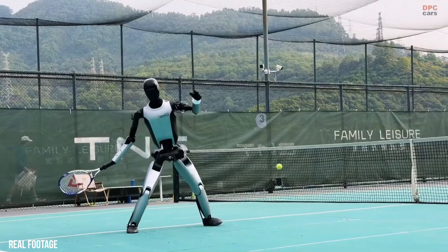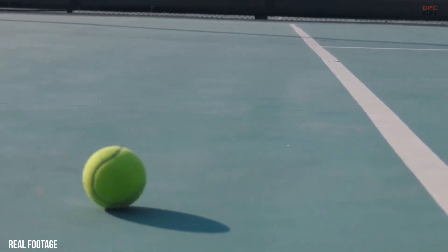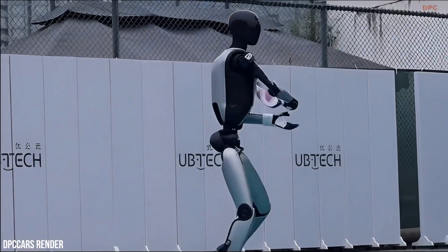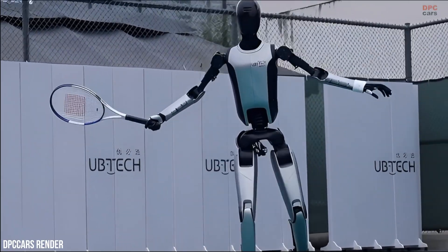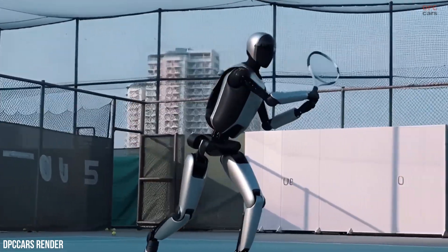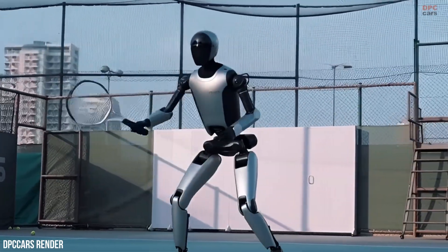Tennis demands coordination between vision, posture, and motion, and the robot handles these demands smoothly. The rally highlights how the system processes fast-moving objects while maintaining balance on two legs, something that remains one of the hardest challenges in humanoid robotics.